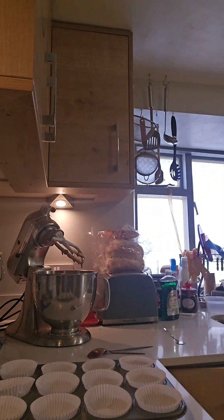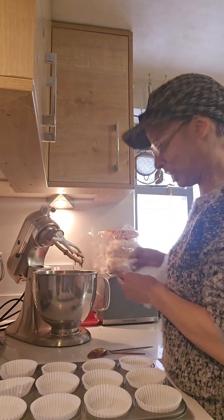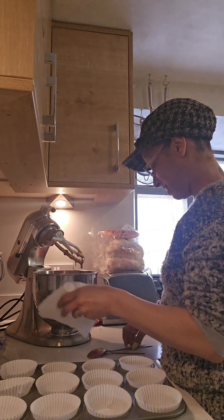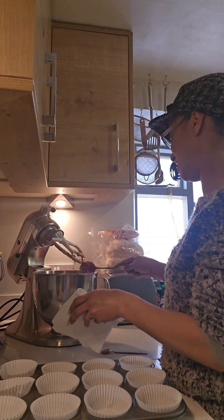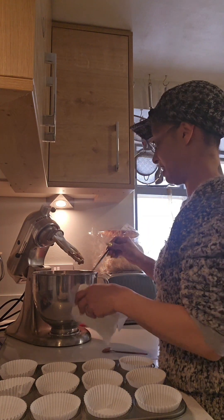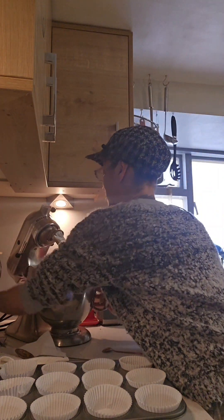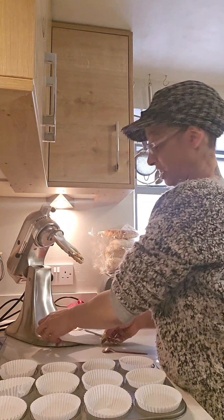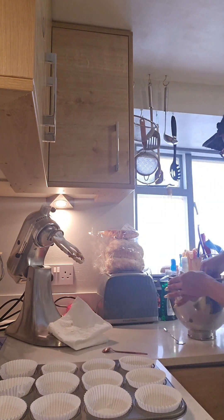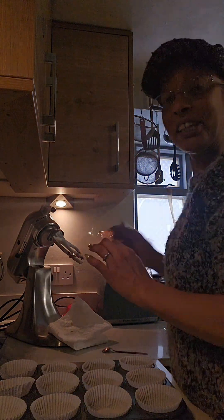I'm just going to get a bit of tissue and deal with that in a minute, so I'm not going to sit here struggling with the KitchenAid while you're watching. Get that off there — there we are. Just do the sensible thing: take the bowl off and put a tissue underneath.